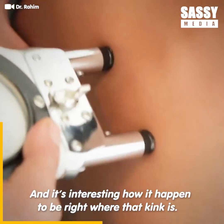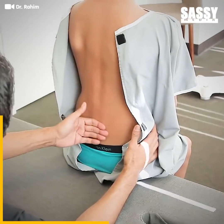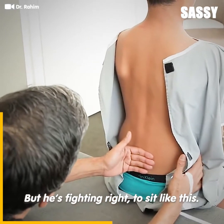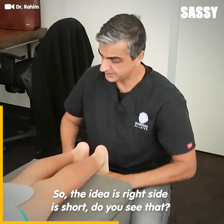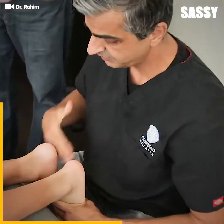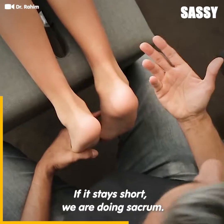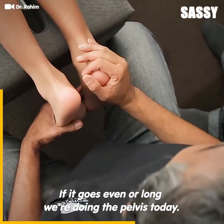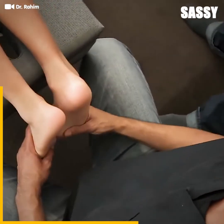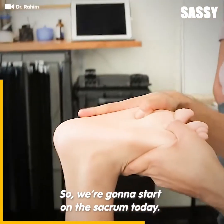It's interesting how it happened to be right where that kink is. He's fighting to sit like this. The right side is short — do you see that? Now we're going to bend 90 degrees: if it stays short, we're doing sacrum; if it goes even or long, we're doing the pelvis today. It stays short, so we're going to start on the sacrum today.